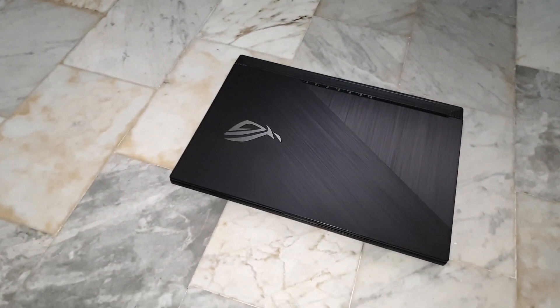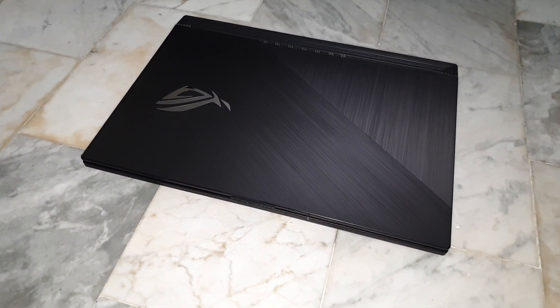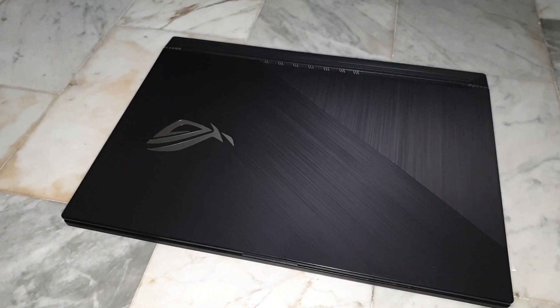My ASUS ROG laptop is here. I want to show you firstly how to download ASUS ROG drivers, and secondly how to uninstall and reinstall a driver on your gaming laptop. Get ready, follow me.